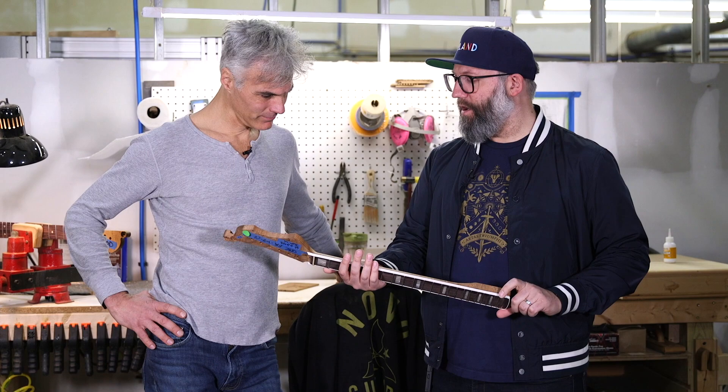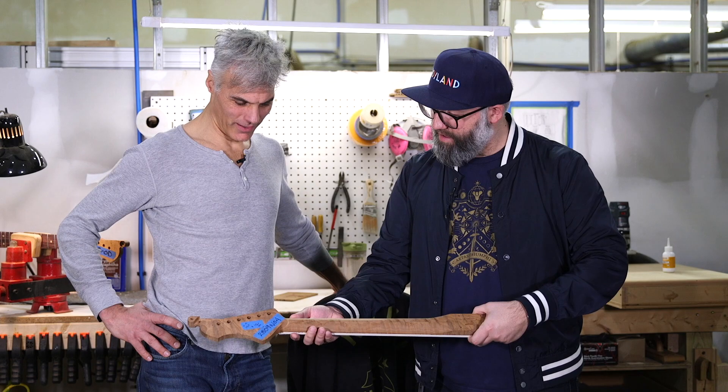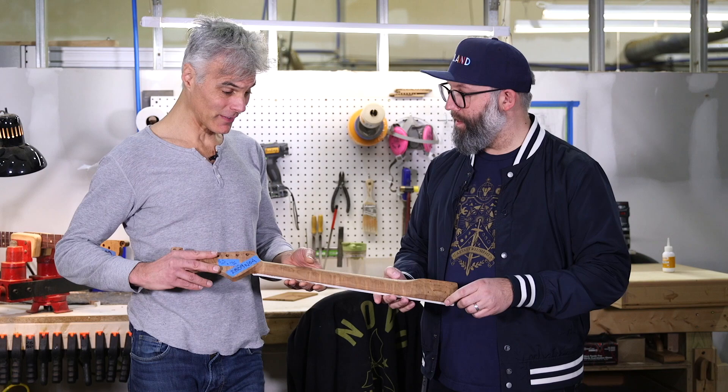Over here we do a lot of the cool neck options. This one's got binding and blocks — nice moto dots, and a nice little flame on there. This neck is maple — we do classic maple and rosewood. Making a pine neck would probably be too soft; maple's nice and hard, perfect for a neck. It's good enough for Leo, it's good enough for us. That's kind of the way we like to think about it.